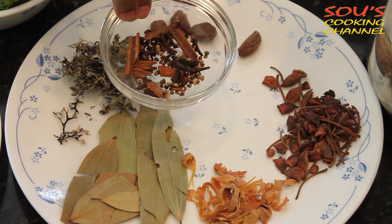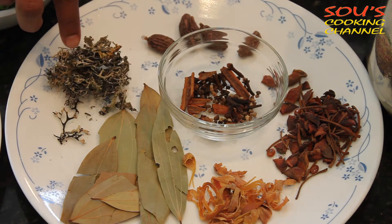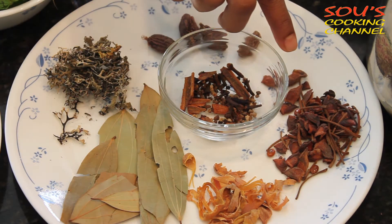These are cloves, cinnamon sticks, cardamom, this is called black cardamom, dadak pool or biryani pool, bay leaves, and star anise seeds.